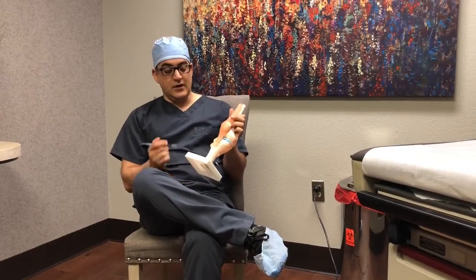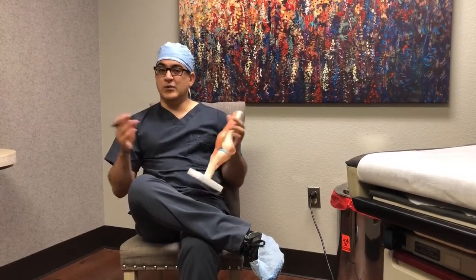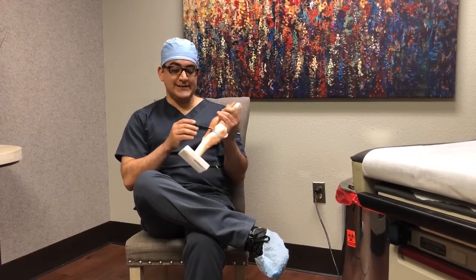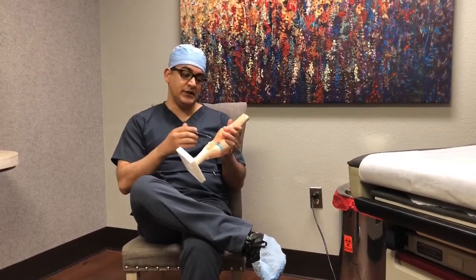You can have tendons, ligaments, or muscles get pulled — sprain, strain. Most of them get better on their own. You can have damage to the meniscus, to the ligaments, and you can have wear and tear. Eventually, you can have arthritis of the knee.